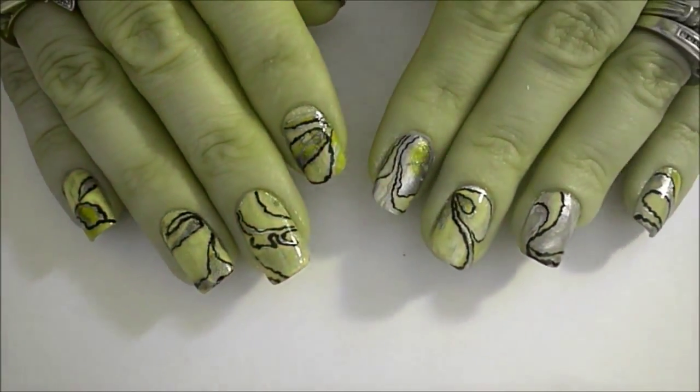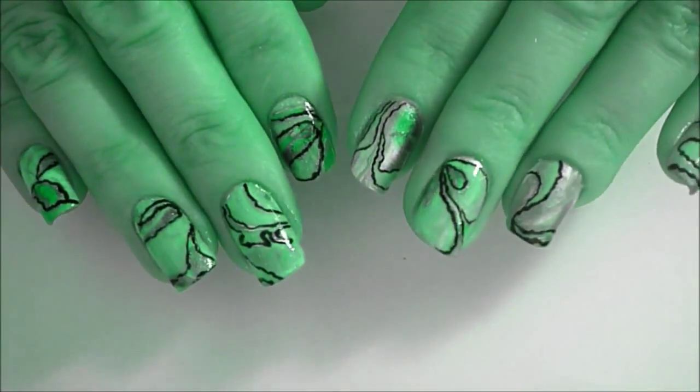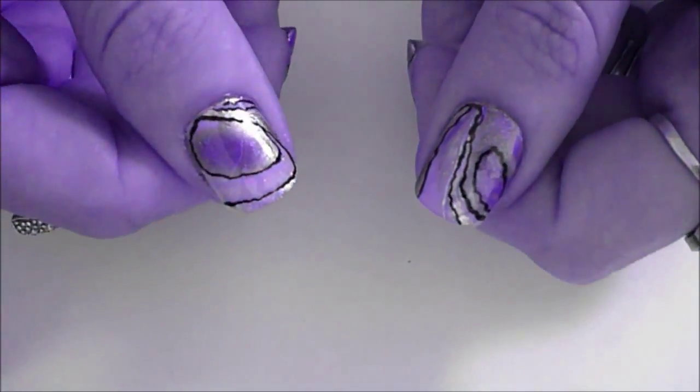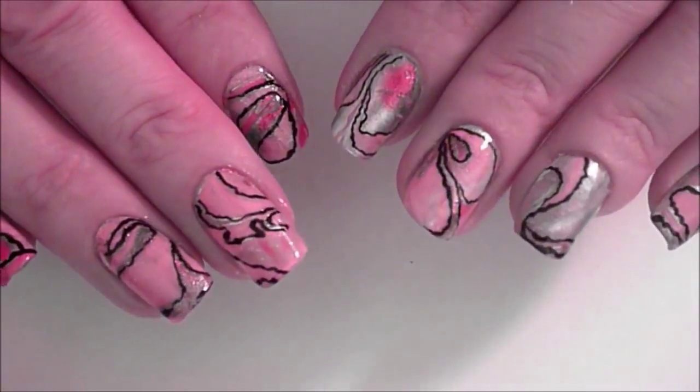And this is your complete design. I hope you guys have enjoyed this tutorial and thanks for watching, subscribing and commenting, and I'll see you in my next tutorial. Bye for now!